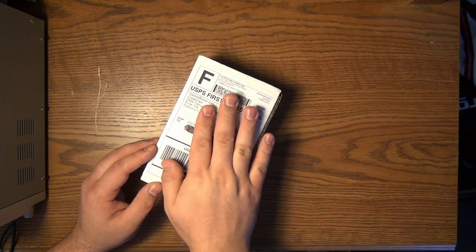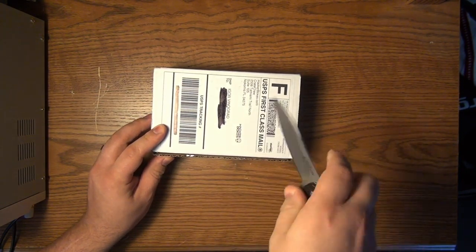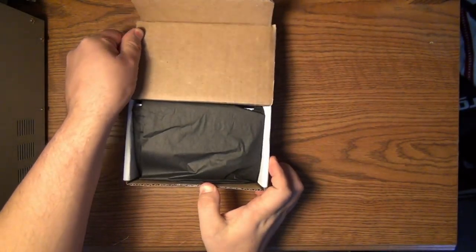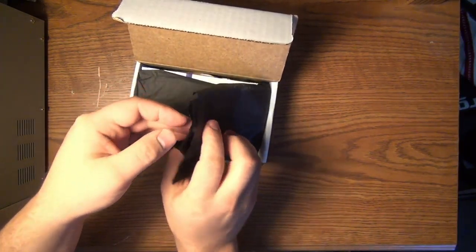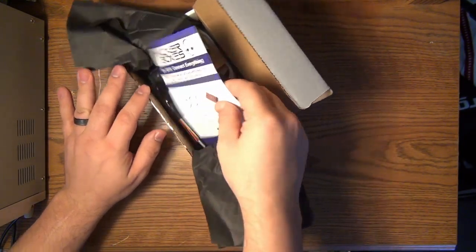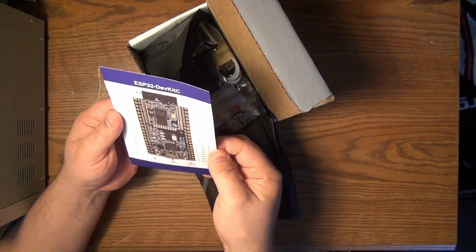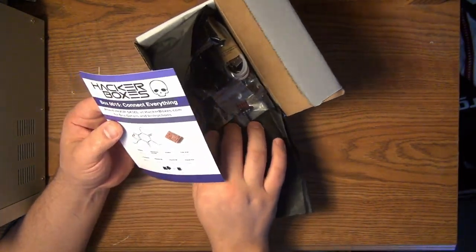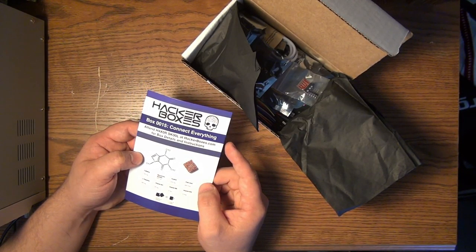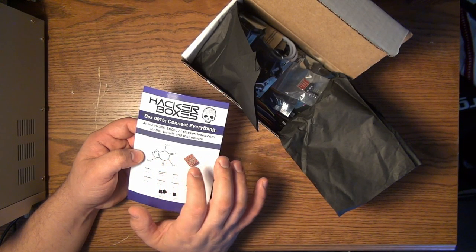I have not opened this yet, so we're going to be looking at it together. We've got some nice black tissue paper in here, and there's a card. I believe the idea behind the card is to explain the things they're sending to you. This is Box 0015 — 'Connect everything' — and attend H4X0R Skullhacker.